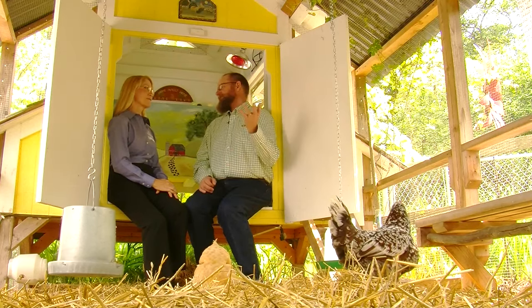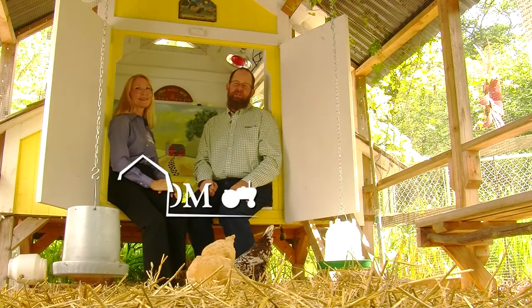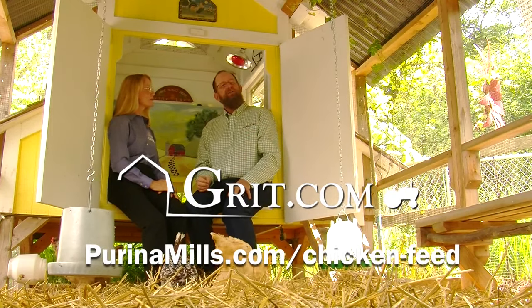That's great information, Mikel. Thanks so much for taking the time to visit with us today. For more great tips on raising chickens, be sure to visit grit.com or purinamills.com/chicken-feed.